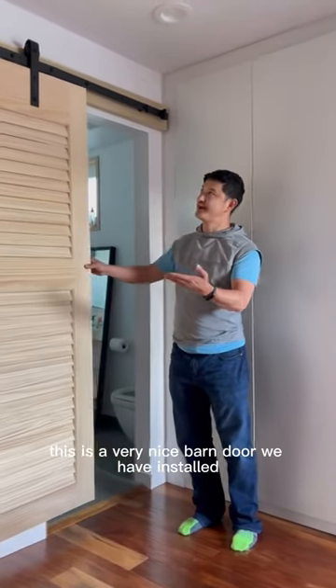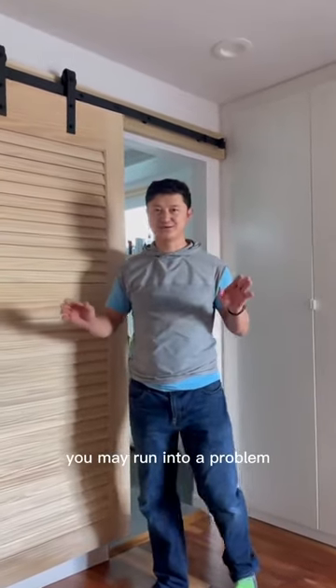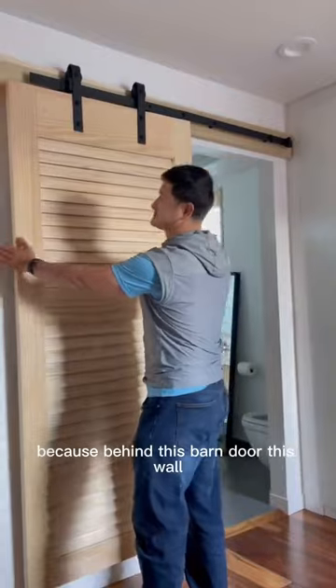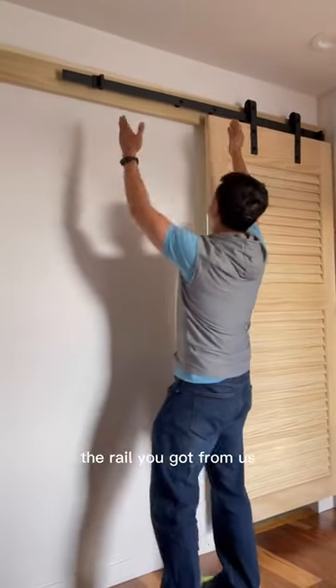This is a very nice bottom door we have installed — it's very easy to install. But sometimes during installation you may run into a problem because behind this bottom door, the wall's stud spacing may be different from the rail you got from us.